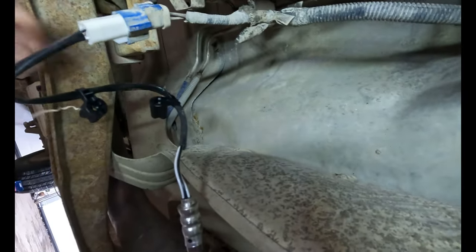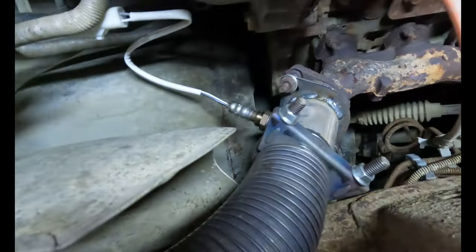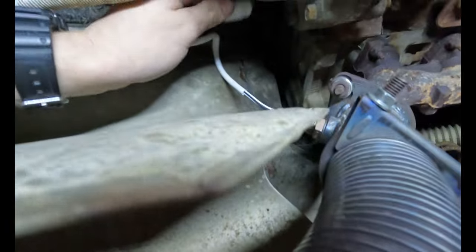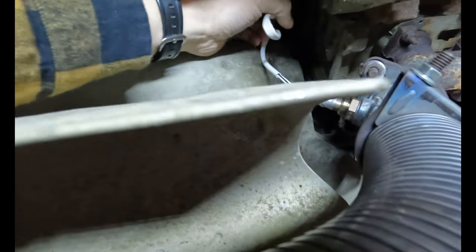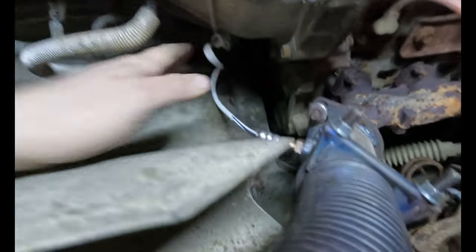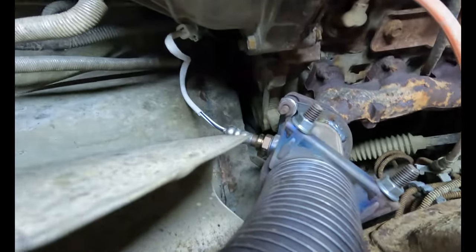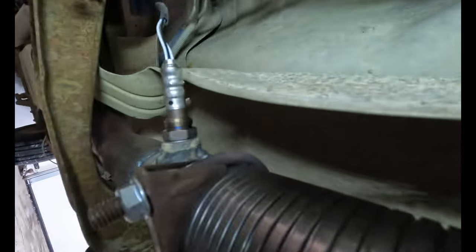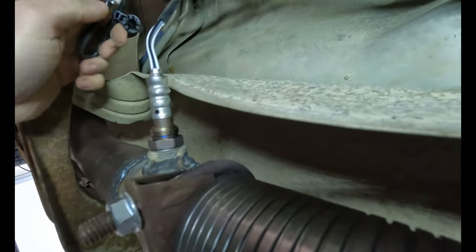Just clips in. Easy peasy. I'll zip tie that somewhere appropriate. And this one — I might get greedy trying to do this one-handed. Put her in there — no, I might get lucky. Might be our lucky Saturday. There we go, two clicks. All right, they're in there. We'll zip tie them appropriately after we go clear some codes.